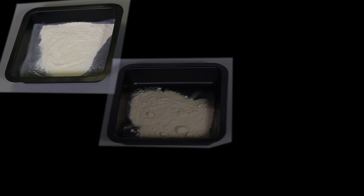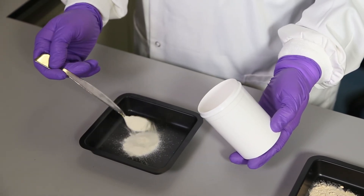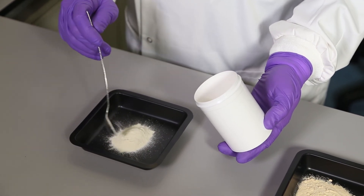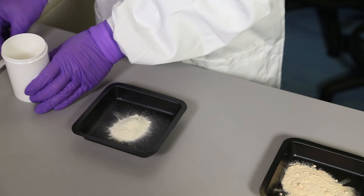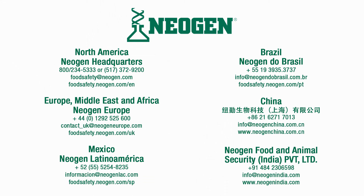Here I have three examples of dehydrated culture media, each one progressively more moisture damaged than the other. It is for this reason that one of the first physical checks we would advise, if you are uncertain about the integrity of your media following storage, is to check that the powder is fine, free flowing and homogenous, as you can see with this last sample.